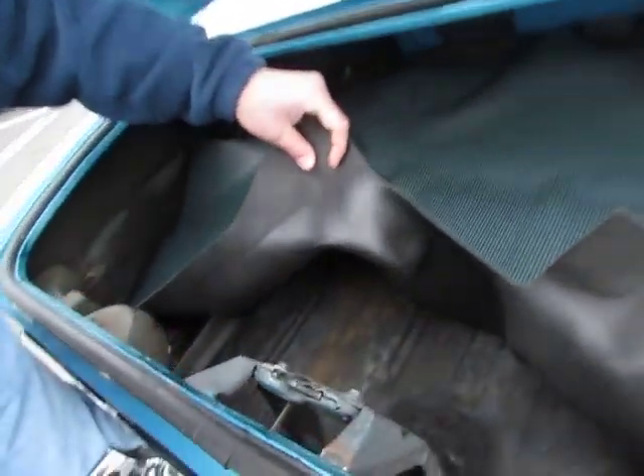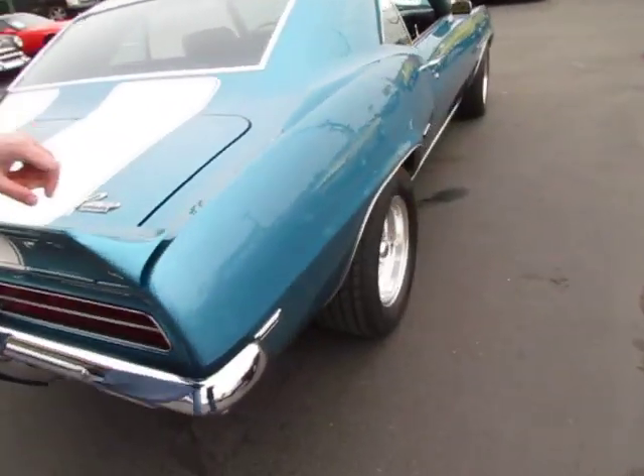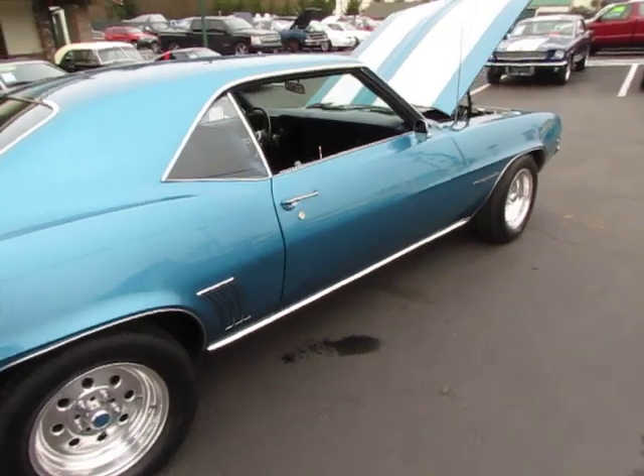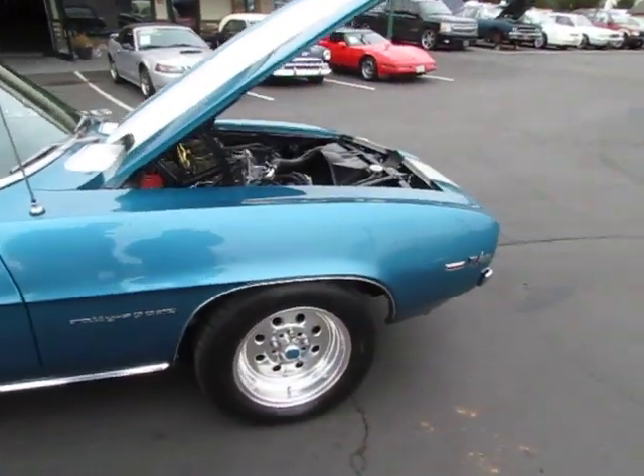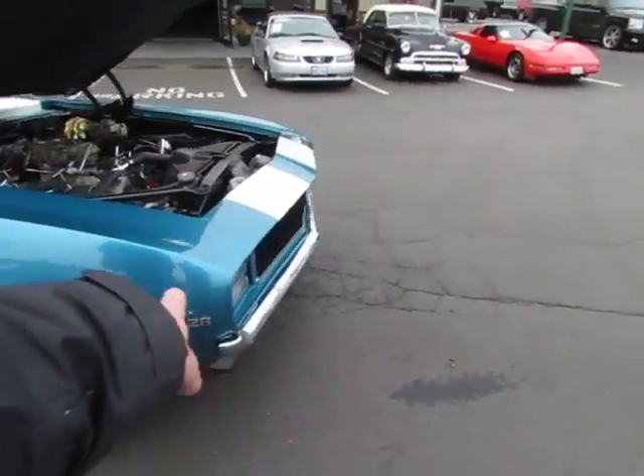Trunk pan is real nice and solid. 12 volt, four speed — doesn't get any better than this. So next we're going to take you for a drive.